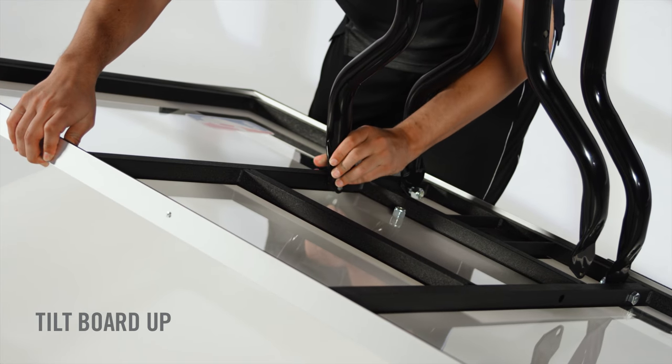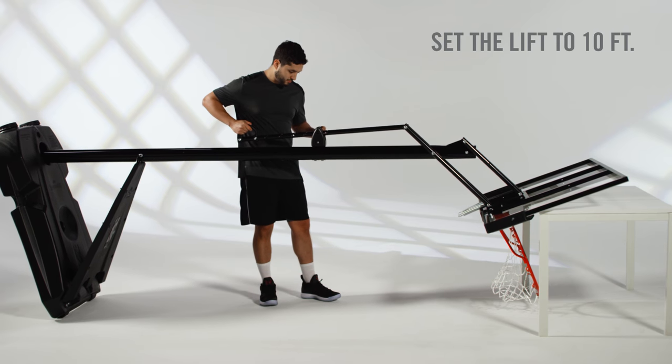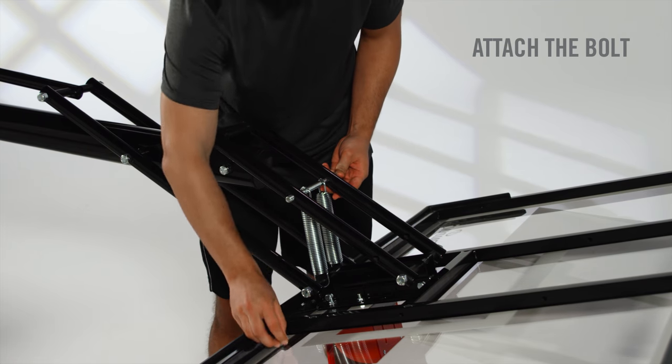When securing the elevator arms, tilt the board up to reach the top two arms. Set the lift to 10 feet when you're connecting the springs so you can attach to the bolt without a hitch.